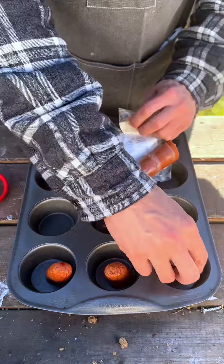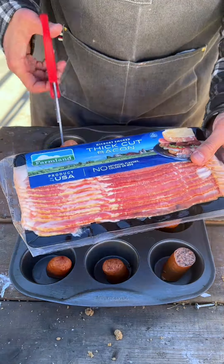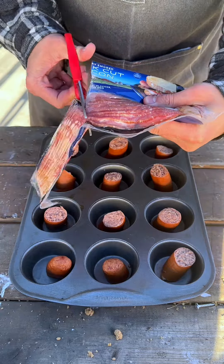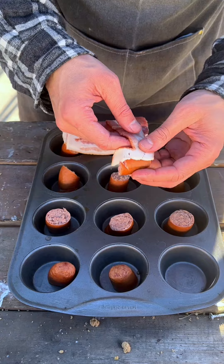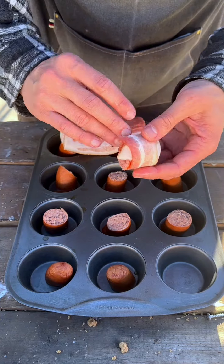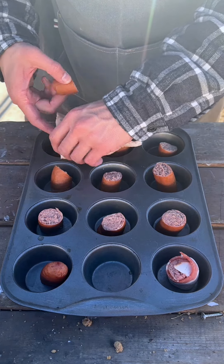I want to take your sausages and just put one in each muffin tin. Next we have our bacon. I'm going to cut it in half — this is an amazing appetizer. We're going to wrap each one with bacon. I'm going to show you just a couple of them.